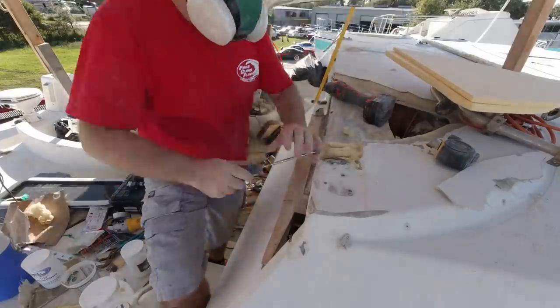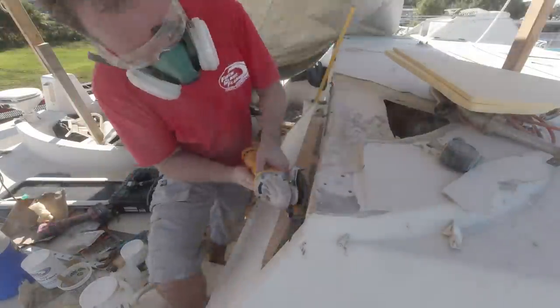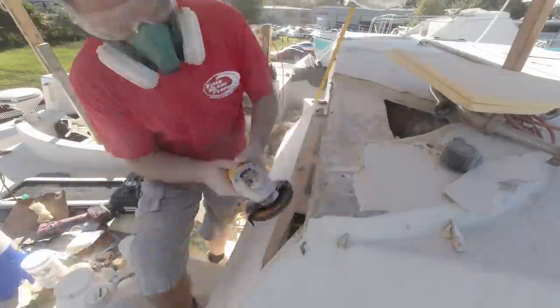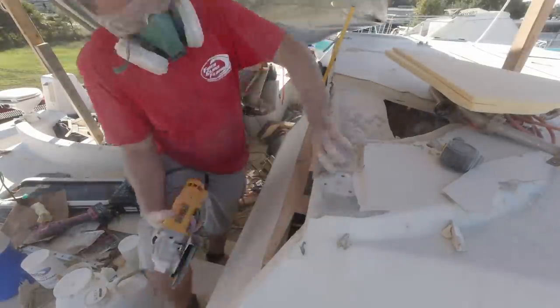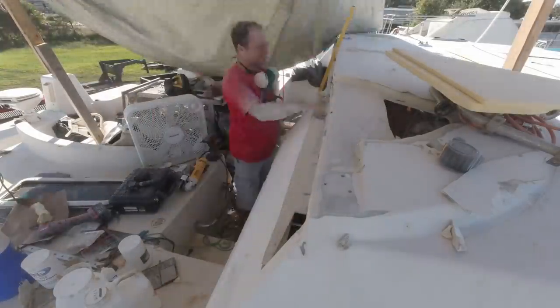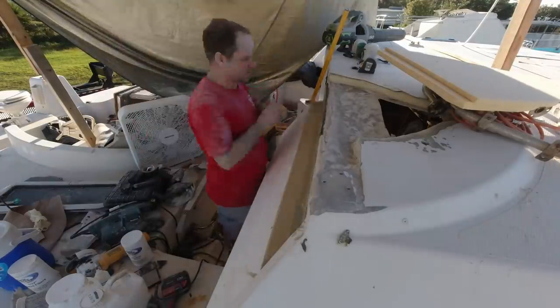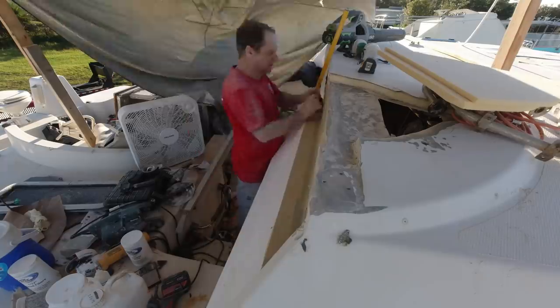I found some blades that I like to use on my little oscillating saw. So if you're doing a project and you want some blades, I'm going to leave the Amazon link. I've tried several different ones and these seem to work pretty good. That Amazon is an affiliate link so if you use it, it will give me some money — just a small amount but anything helps.